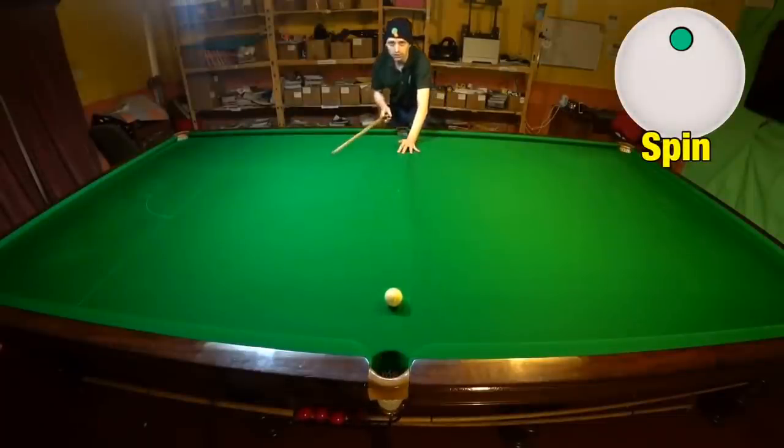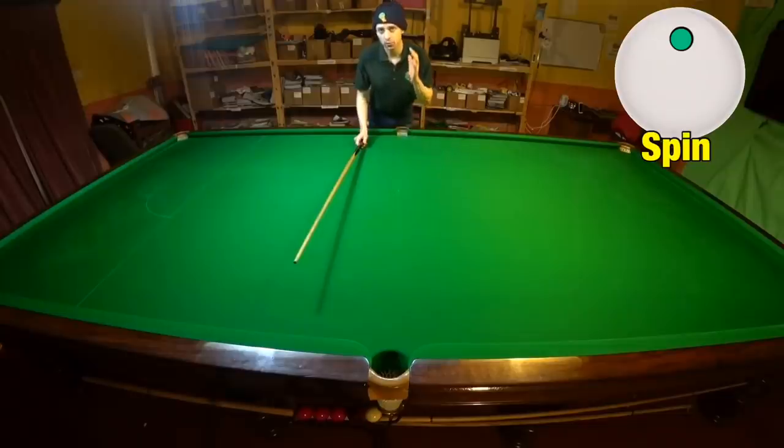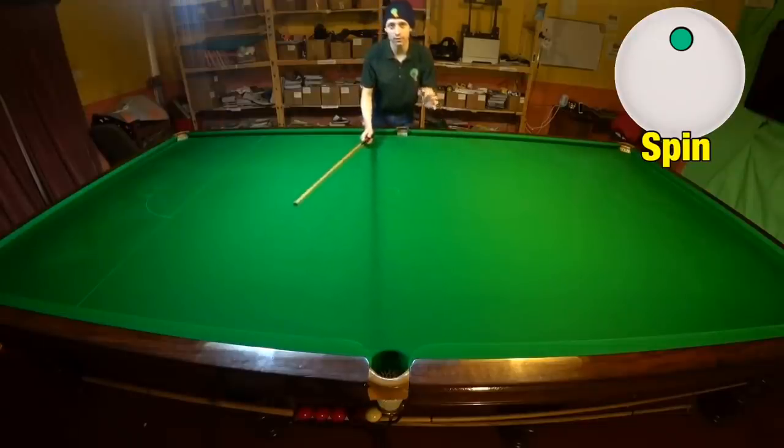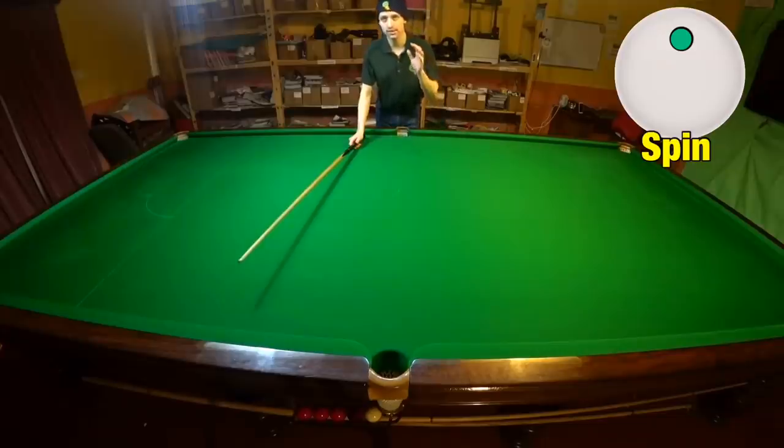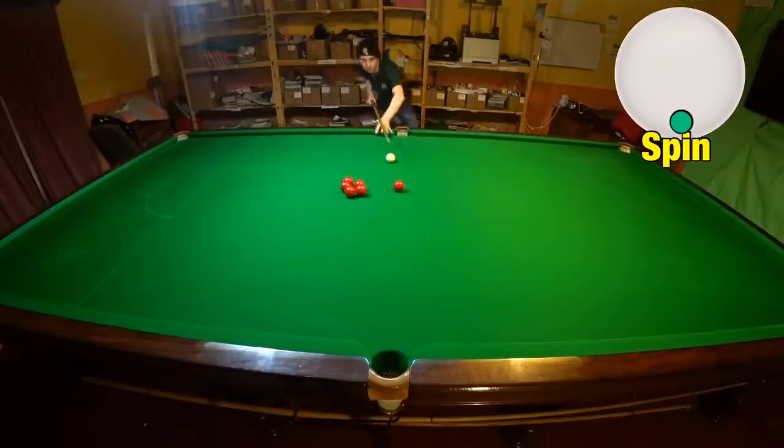After just a few shots you'll be pushing the cue through further and more smoothly, and you'll visibly be able to see a difference between that and how you started off running the cue ball through. That will make a difference, but not as much of a difference as the amount you're able to screw the ball back.